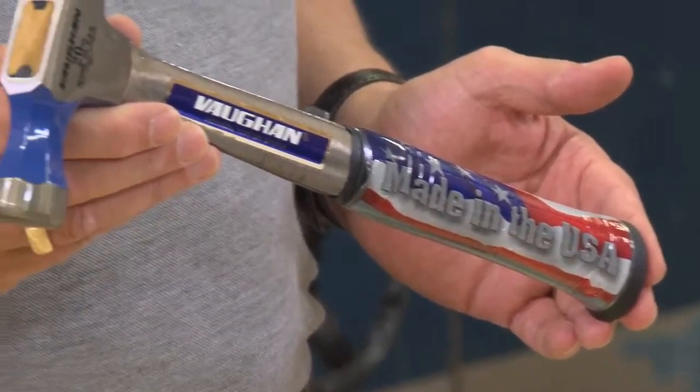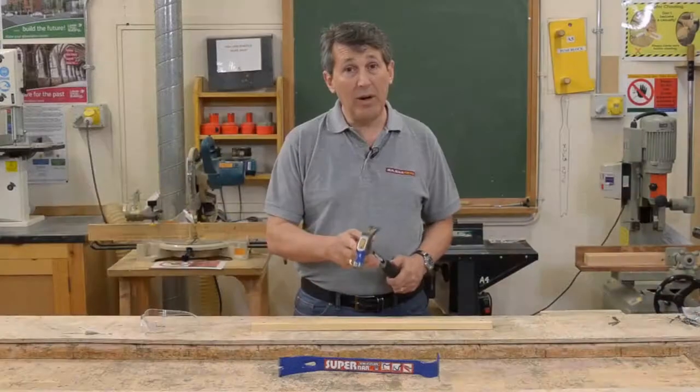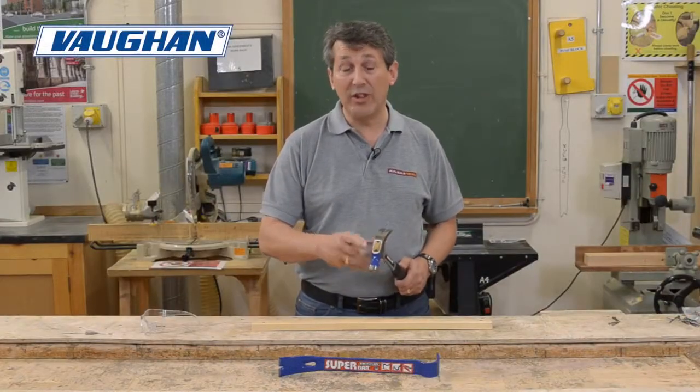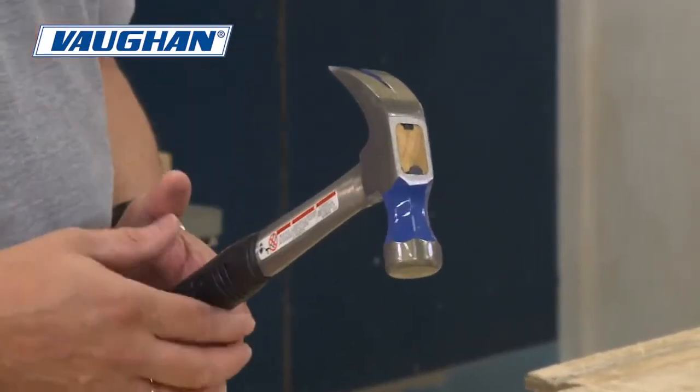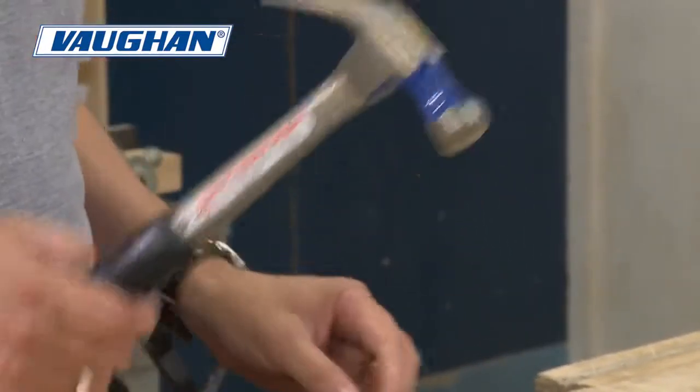This is a 20 ounce steel eagle claw hammer. What makes the Vaughan hammer stand out from the rest is the shock block system in the head. Built into the metal head, it's a vibreduction system — makes the hammer more comfortable for use, with less stress on your elbow.